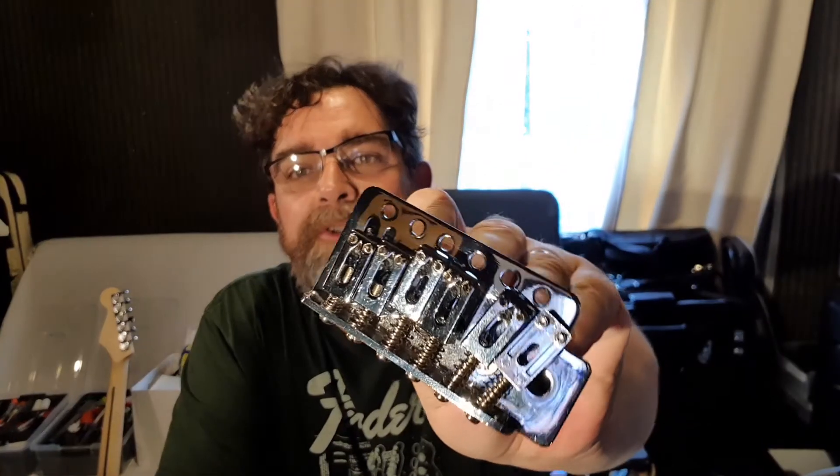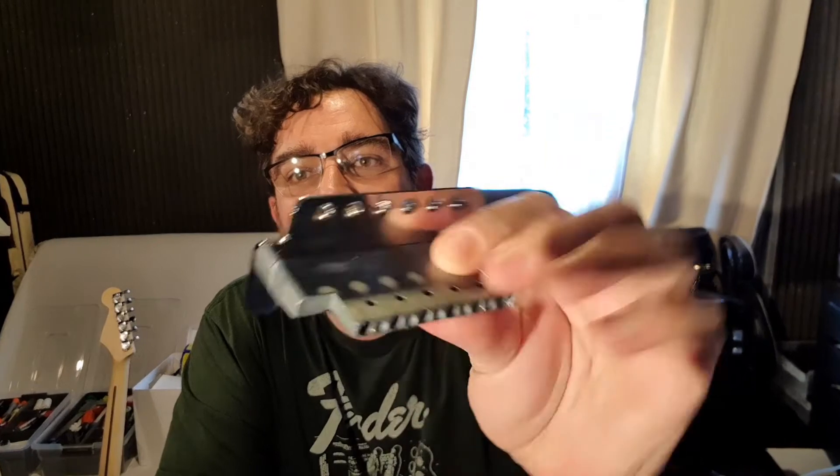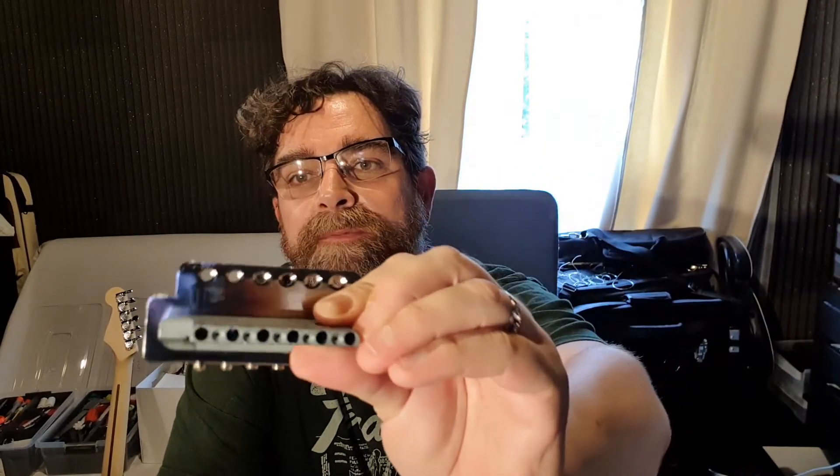So this is the block — here's the bridge and there's the block underneath. You can see it's quite skinny, and one of the ways that Squier saves money on these instruments is by making the block very thin. If you look on a Fender, or even a higher end Squier, you're going to see a fatter block.